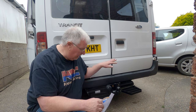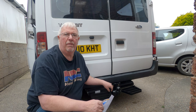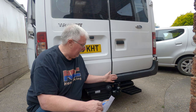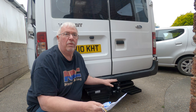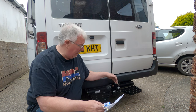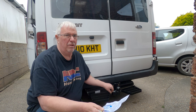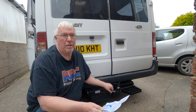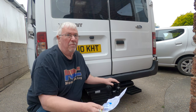I fitted the tow bar and put the basics of the electrics in, and I've had a lot of questions about how you wire these up. I thought I'd make this video that shows how you wire a very basic tow bar wiring system into the old-fashioned, not the more modern canvas type of electrical system.